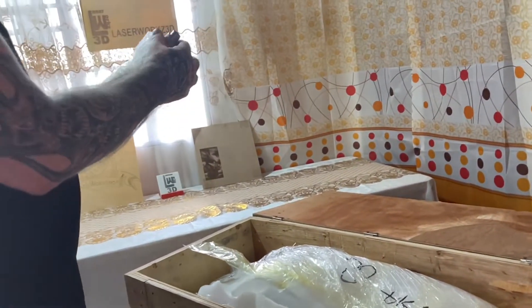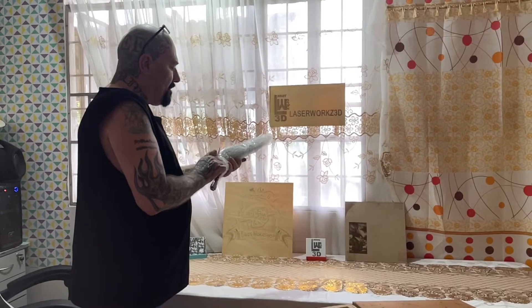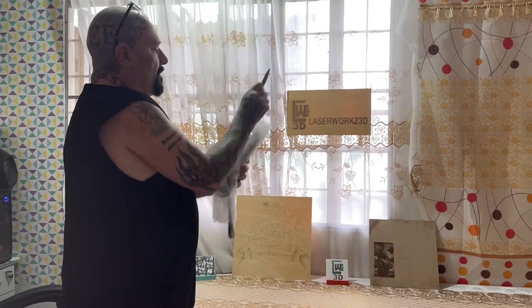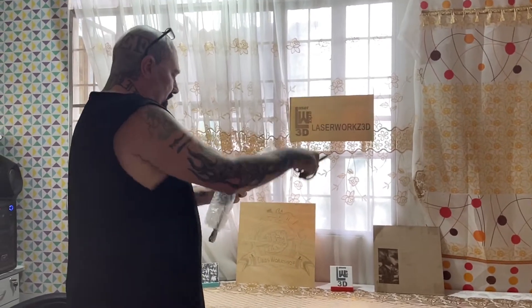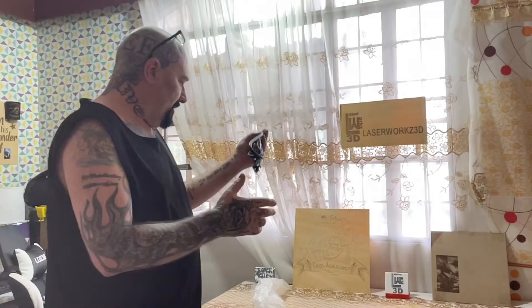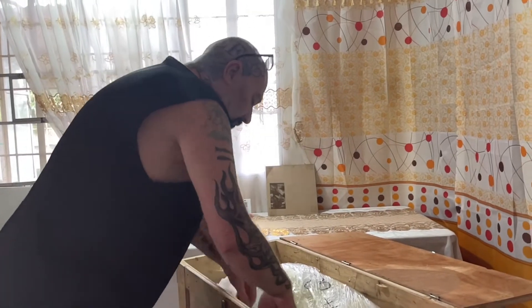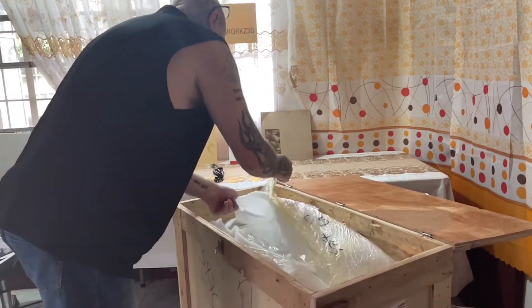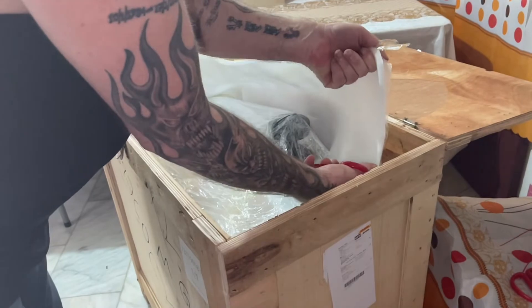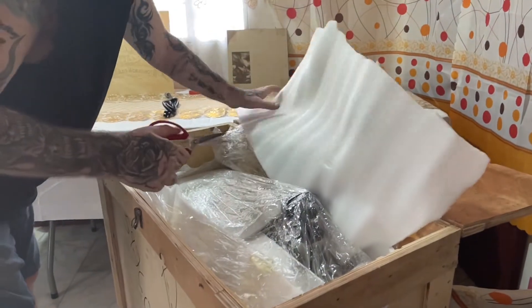What have we got here? Very well packed as you can see — plenty of bubble wrap. We have a power supply and a power coil. Very well packed.